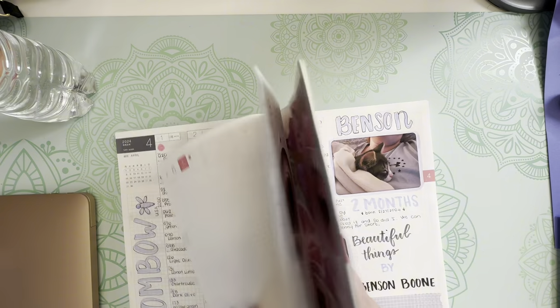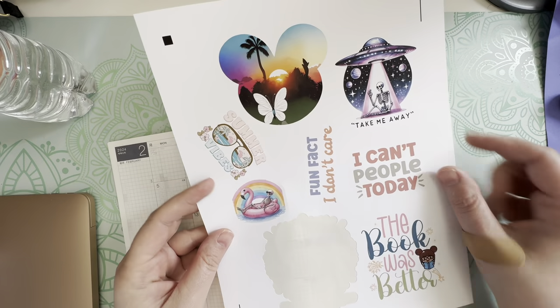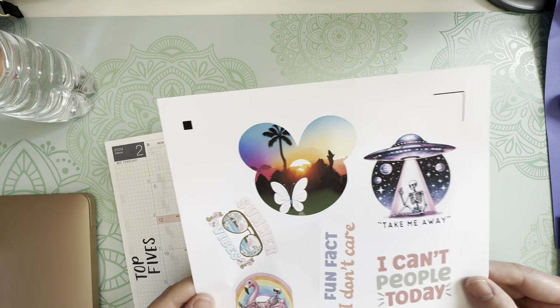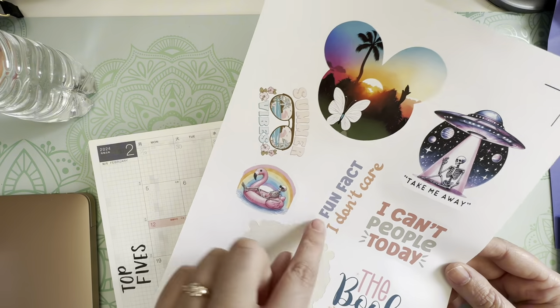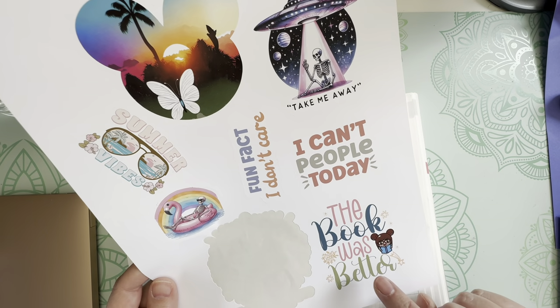Let me take you through my Hobonichi. I haven't put stickers on it yet, but I did make some of them out. It says Summer Vibes — it's like a mini head that says 'take me away.' Fun fact: I don't care, I can't people today, and the book was better — which is always true.